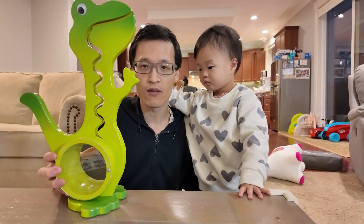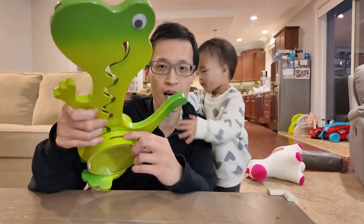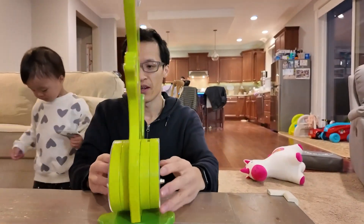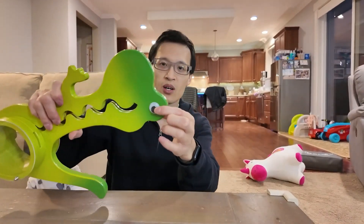It's made out of wood and it also has a slot to place in paper bills as well — very cool. You can see through it, as you can see, and it has a wooden base and eyeballs here. Super simple to set up.